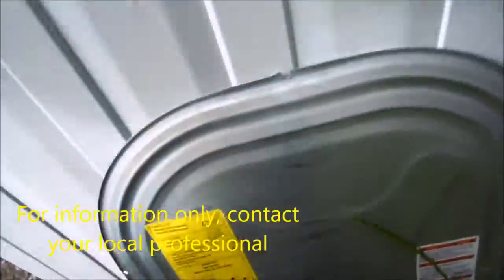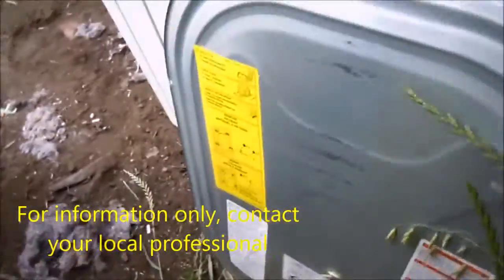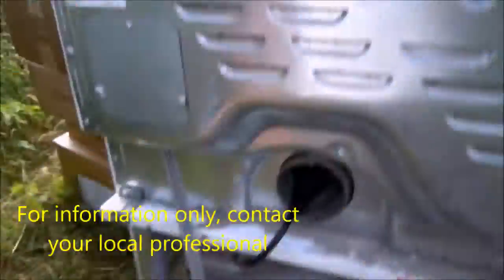First thing we need to do is take this back panel off. If this were not a stacker, on some of them it's easy to do by tilting it, depending upon the opening in the bottom. This one has a fairly decent opening, but we have better access from the back.